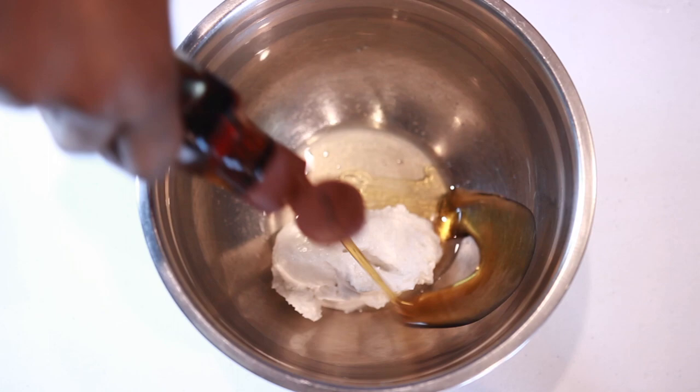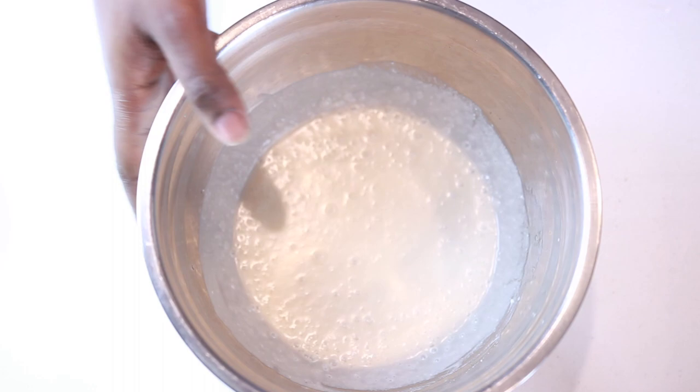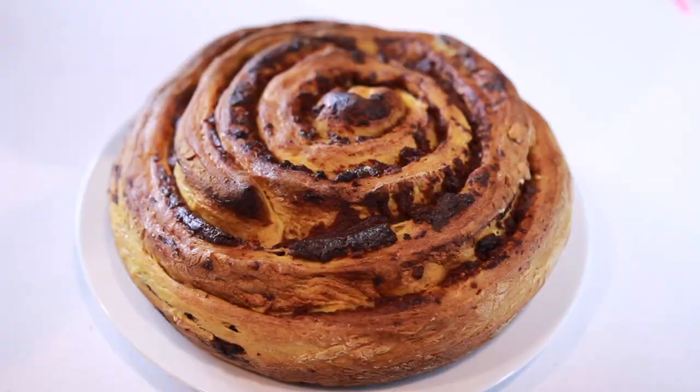While our roll is baking, let's prepare our icing. In a mixing bowl add some coconut cream, some lemon juice, agave syrup, vanilla extract, and some almond milk if you want a liquid icing. If you want it creamier, skip the almond milk. Then use a whisk to mix everything up — the icing is ready.